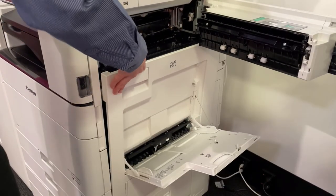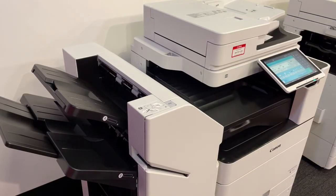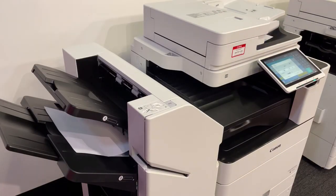When clearing jams, do not power off the machine. When the jam has been cleared, printing will resume from the last page printed. This concludes this video.